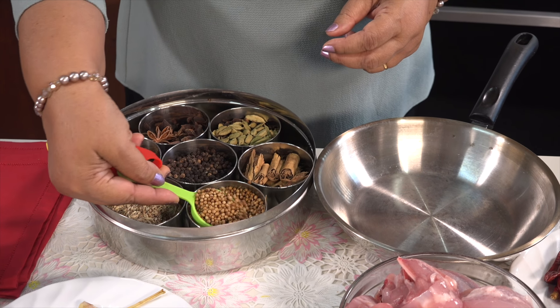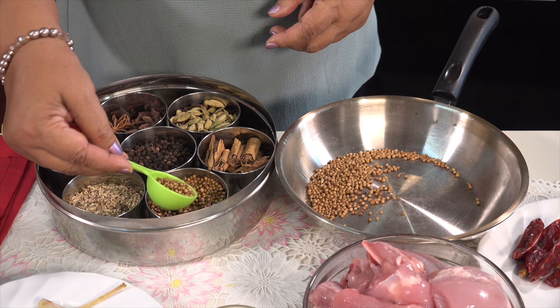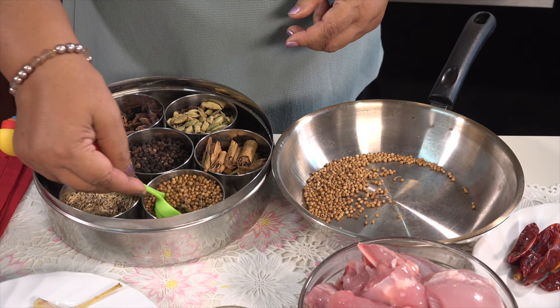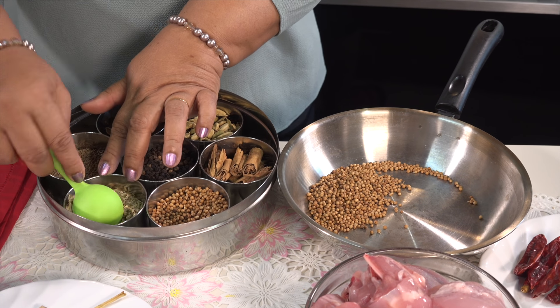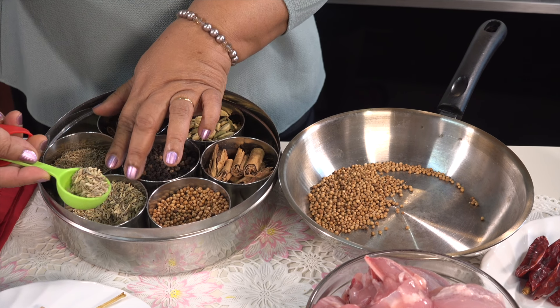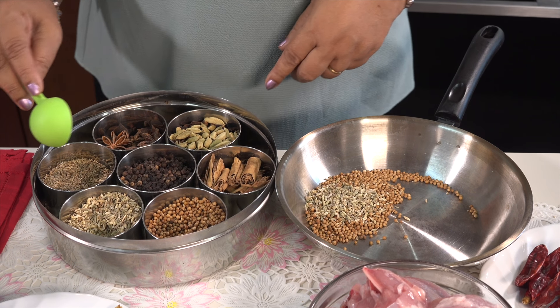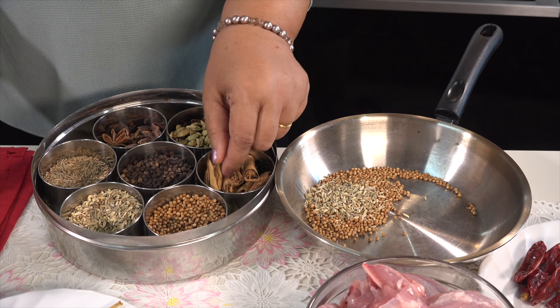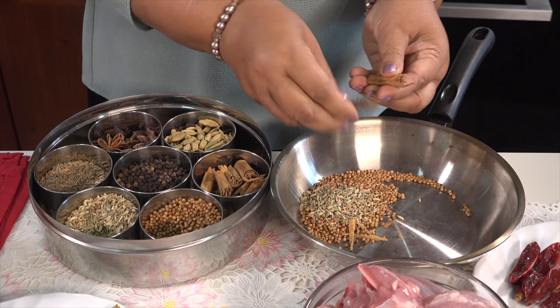We will add the curry powder. Let's add the sugar into the fish and add the rice. Now we will add the rice.